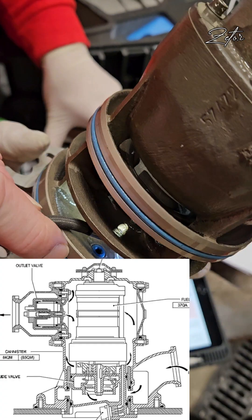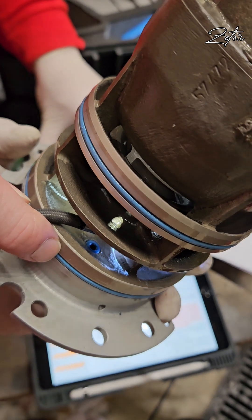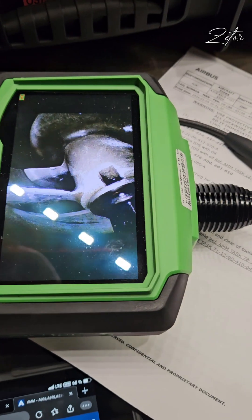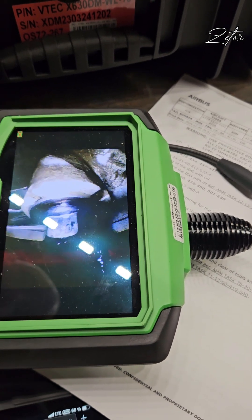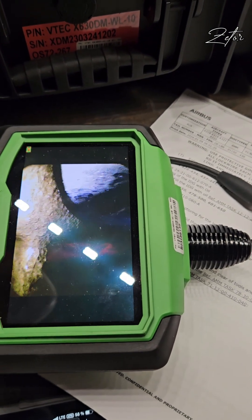How does the fuel pump work? The impeller sucks the fuel from the canister inlet and then pushes it out from this part of the pump into the canister outlet. Since you now know the function, let's take a look at how the impeller actually looks like. That's the impeller. Beautiful.